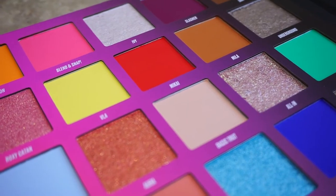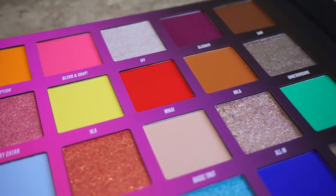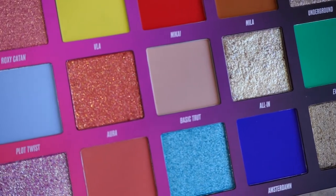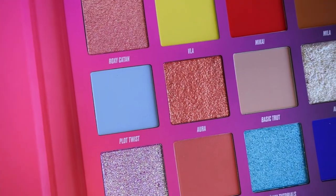First I'm going to swatch the palette and then do a look with it, because obviously I won't be able to use all the shades in one look. At least you'll see how they look on the hand swatched. I will be doing a lot of looks with this palette so you might as well subscribe to my channel and follow me on Instagram. That being said, let's start swatching this beauty because I've been holding back so much not to touch it.